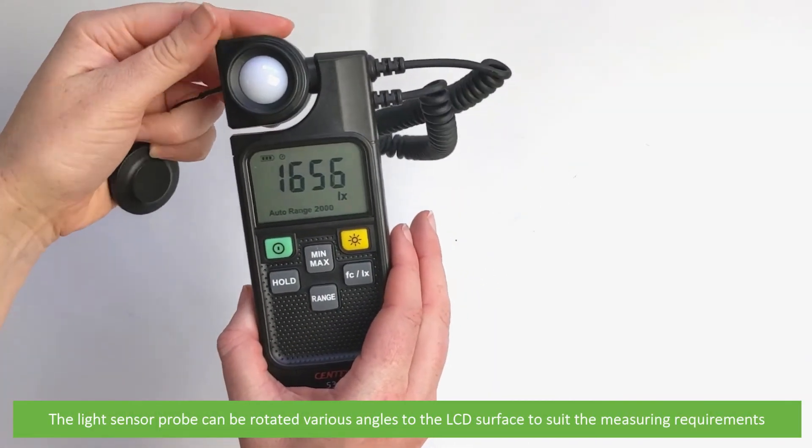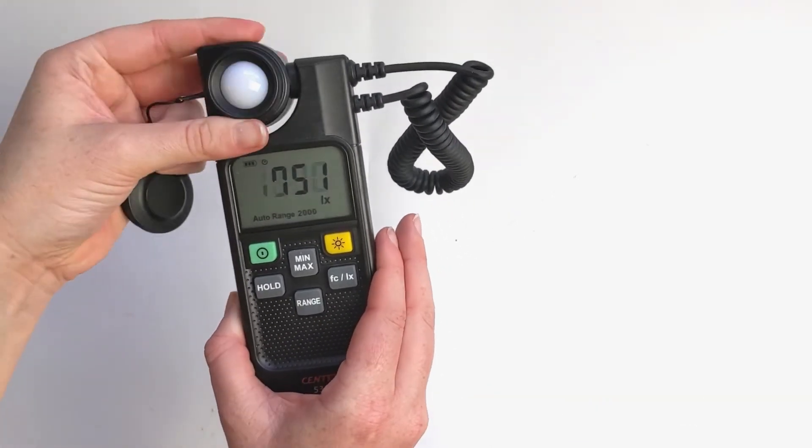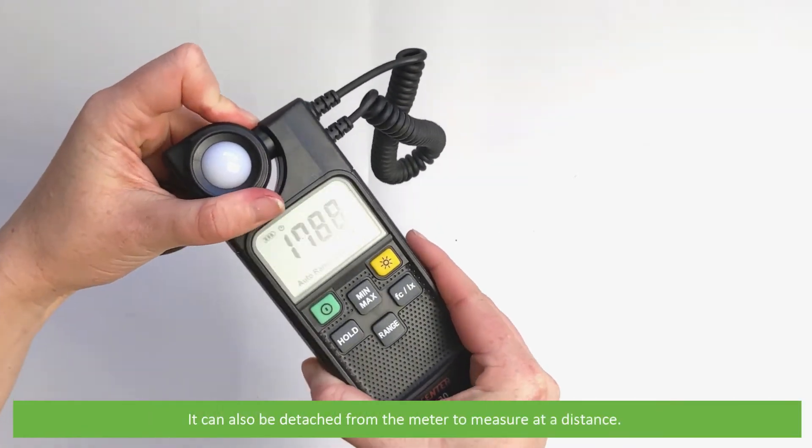The light sensor probe can be rotated to various angles relative to the LCD surface to suit the measuring requirements. It can also be detached from the meter to measure at a distance.